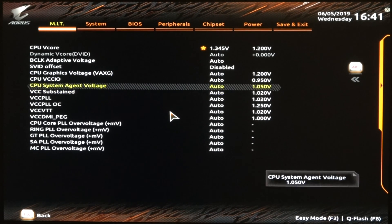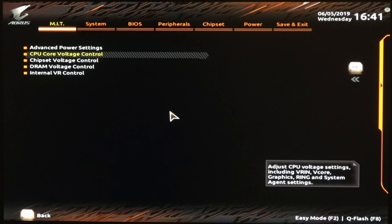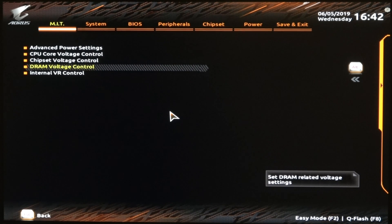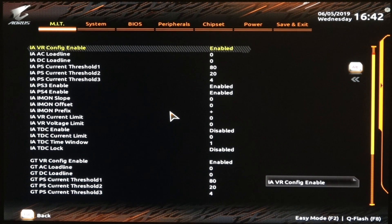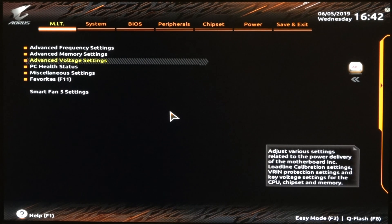I really don't have a lot of stuff changed in here. The VCCIO and System Agent voltage can fluctuate kind of strangely sometimes if you have XMP enabled, so that may be something to look at depending on how you choose to overclock. Chipset Voltage Control I have on auto. For DRAM Voltage Control, the stock for this kit is 1.35, but with my manual timings and everything, I have it at 1.38 just to give me a little extra leeway and make sure I don't have any stability problems. I didn't mess with anything else in here.